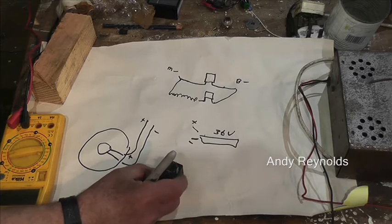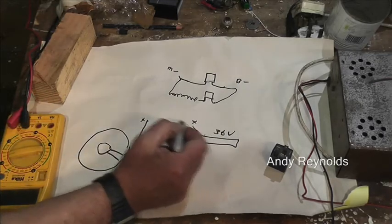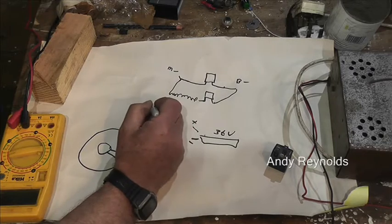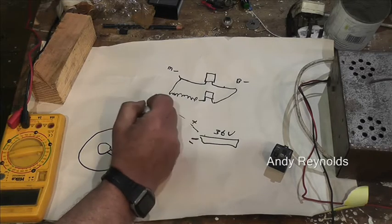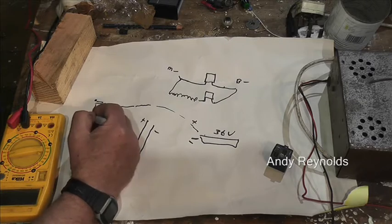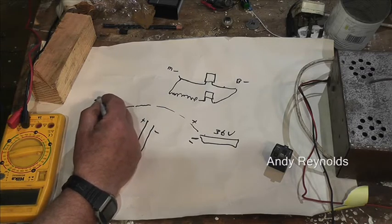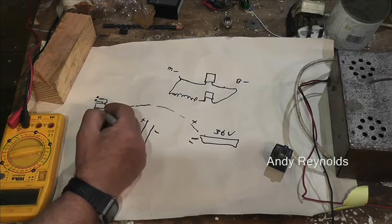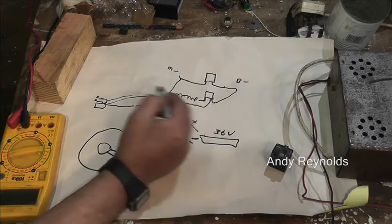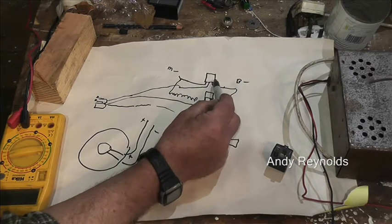What I've got is: from the positive we go through the micro switches on the handlebars — there are two of them, wired so the feed goes to each of them. Out of the two switches we have two wires and they go to the coils of each relay. The other side of each coil goes back to the negative.